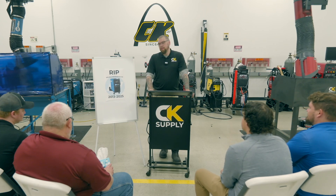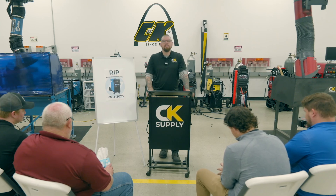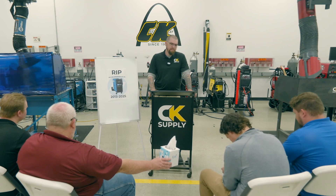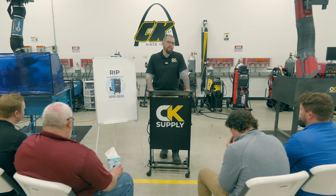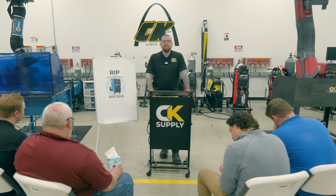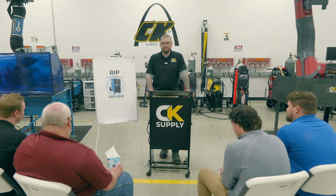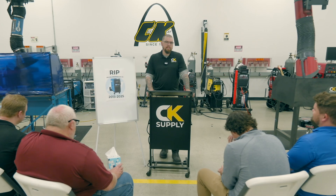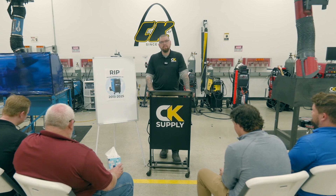Dearly beloved, we are all gathered here today with heavy hearts as we announce the tragic loss of a dear friend, the Miller Syncrowave 210. Now I know this news should not be taken lightly, but let us not be sad that it's gone, but rather happy that it was here. Let's remember all the good times, and remember — with all endings come new beginnings.